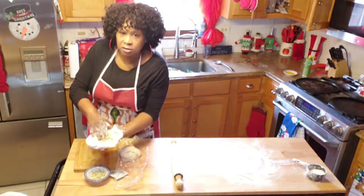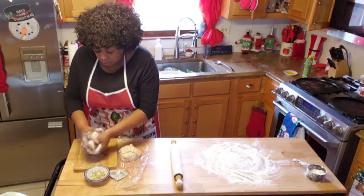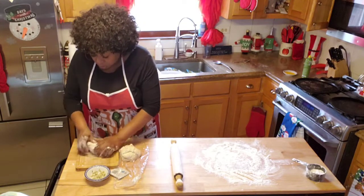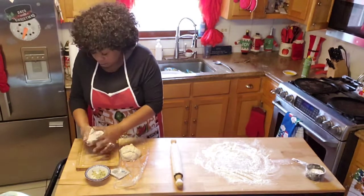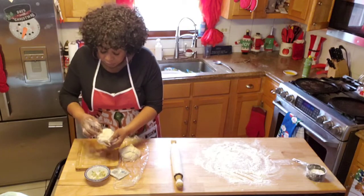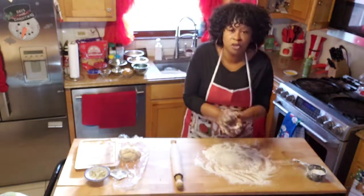I'm going to add this in the bread because this is what they want — you got to give them what they want. If you want them to eat it, you got to give them what they want. I'm going to add a little more because it's really good and gives the bread a really good taste. So there you have it — some garlic Parmesan Italian bread for the kids.